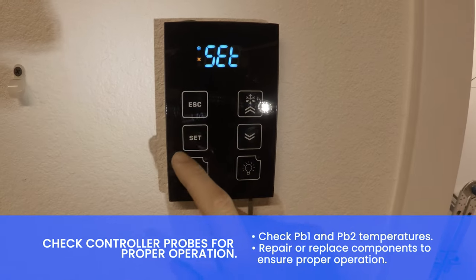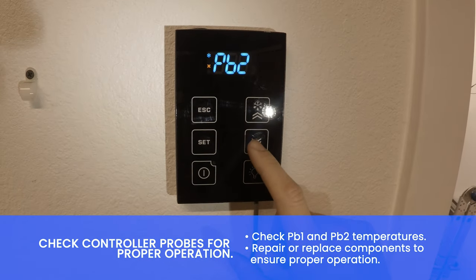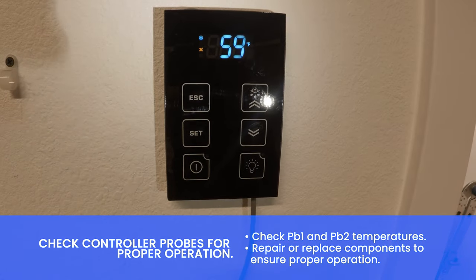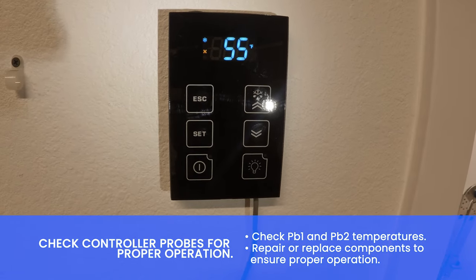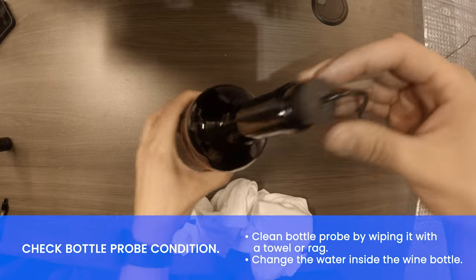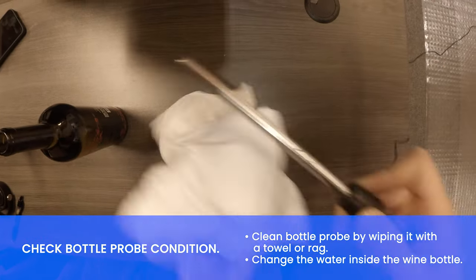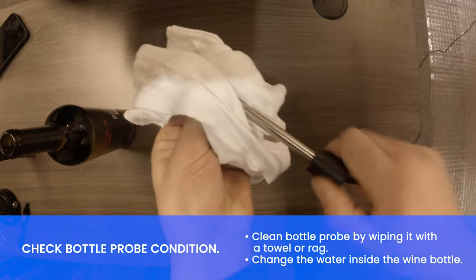Check controller probes for proper operation. Check PB1 and PB2 temperatures. Check bottle probe condition. Clean the bottle probe by wiping it with a towel or rag and change the water inside the wine bottle.